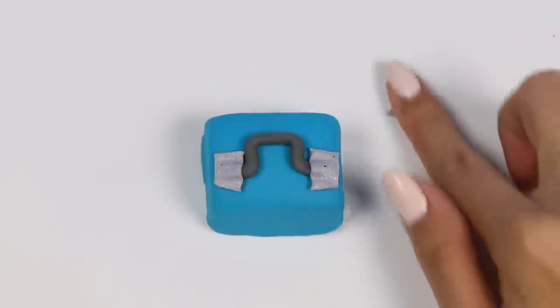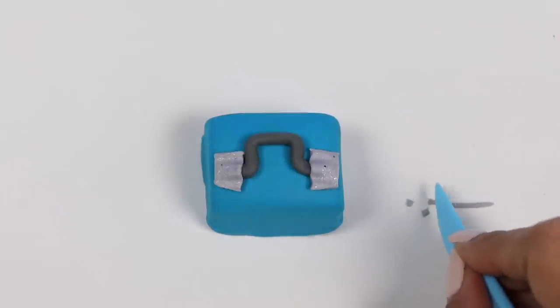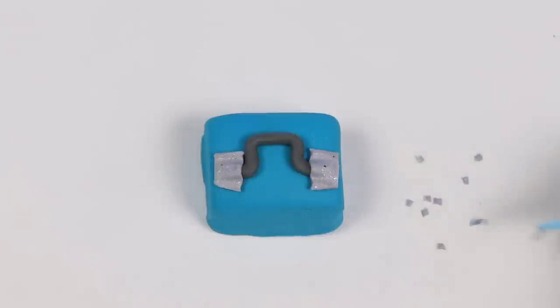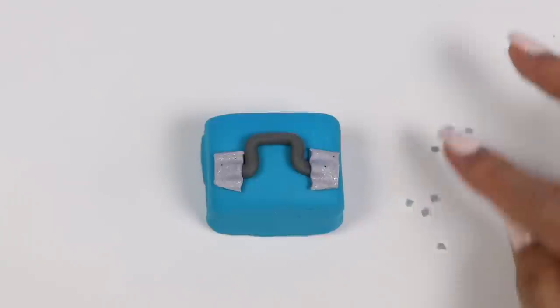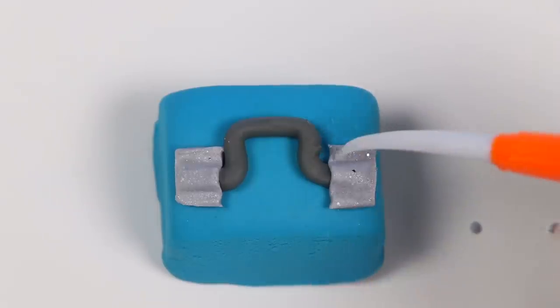Now for the screws, I'll roll out some gray Play-Doh and cut it into tiny pieces. Roll that into eight balls, then use a pointed tool to press it in.